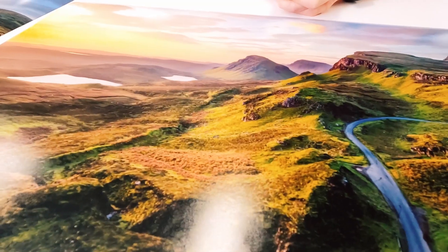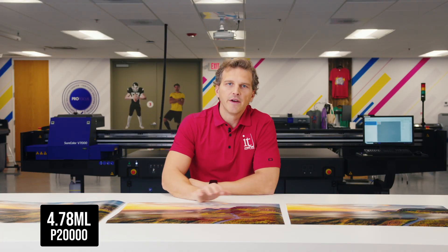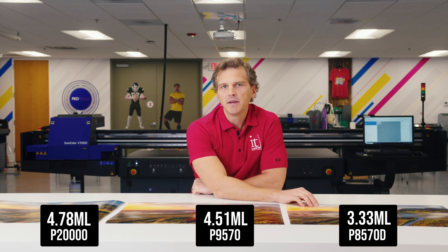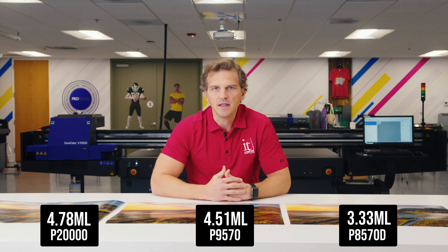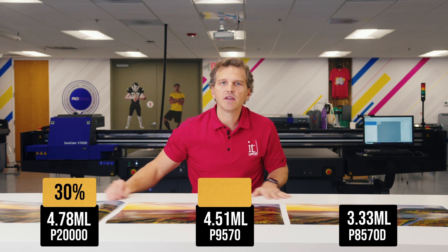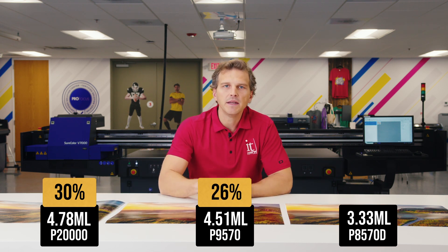Our third file is landscape photography. These are the P20000, P9570, and P8570D prints side by side. For ink usage, we used 4.78 milliliters on the P20000, 4.51 milliliters on the P9570, and 3.33 milliliters on the P8570D. Using the P8570D offered 30% ink savings over the P20000 and 26% ink savings over the P9570.